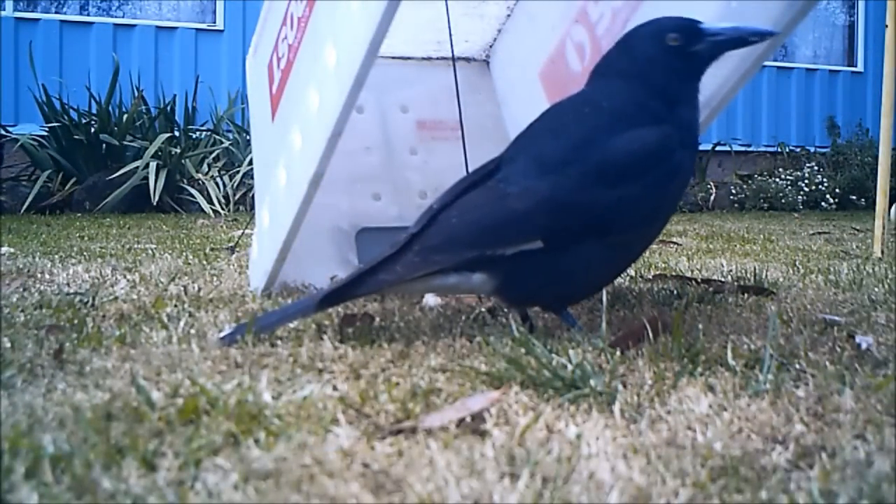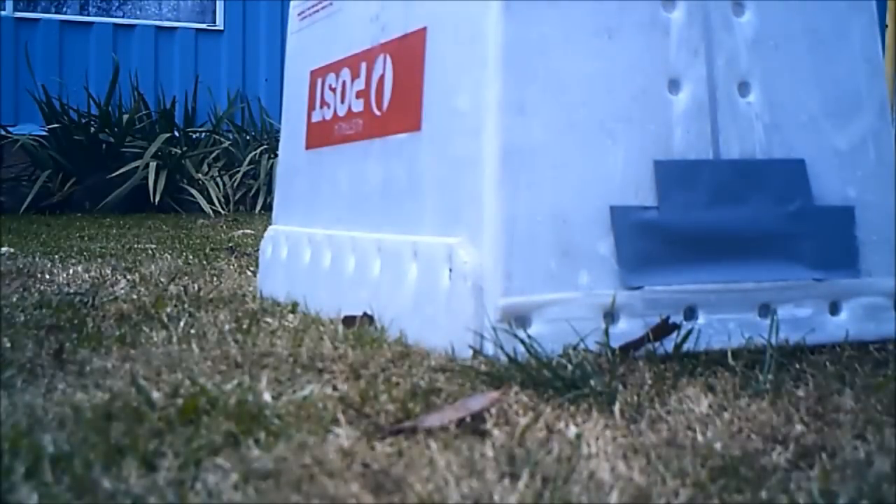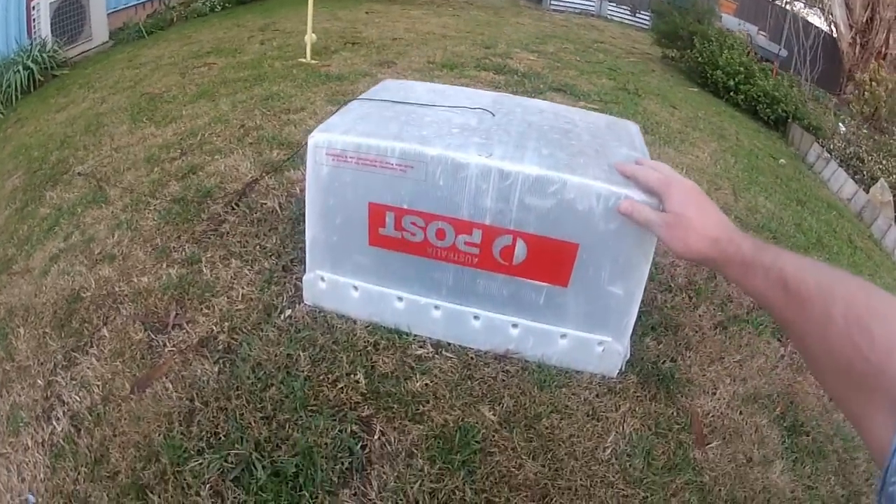This is a Currawong, which is a native bird similar to the magpie but without some of the white markings. And he's free to go.